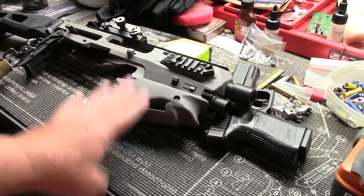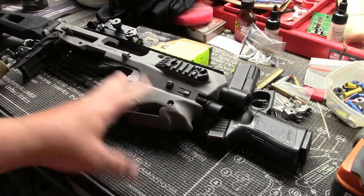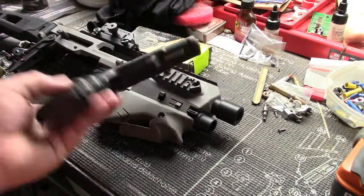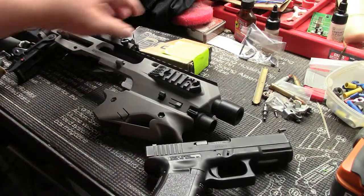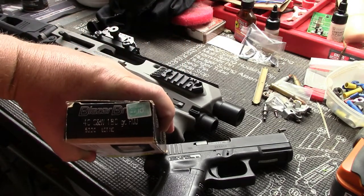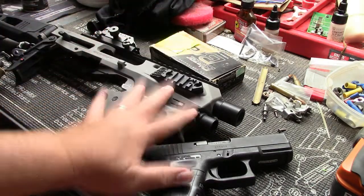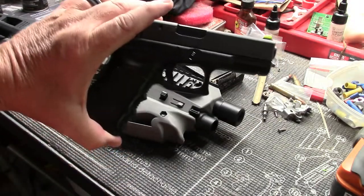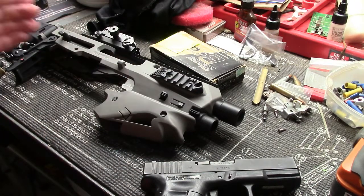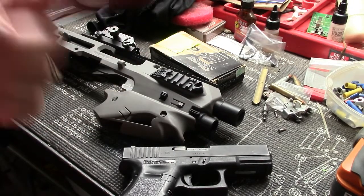Alright, so here's the setup. Got the MCK micro-conversion kit — and yes, I know there's a newer version out, they did some upgrades, but this is the original version. We're going to be using the Glock 23, which is a .40 caliber, and the ammo is Blazer, a 180-grain full metal jacket. We're going to chrony it and see what kind of results we get shooting first out of just the pistol, then we'll put it in the MCK and chrony that, and see if there's any difference in velocity.